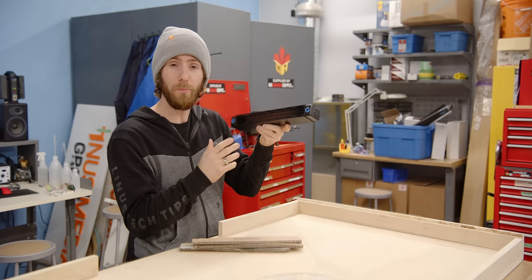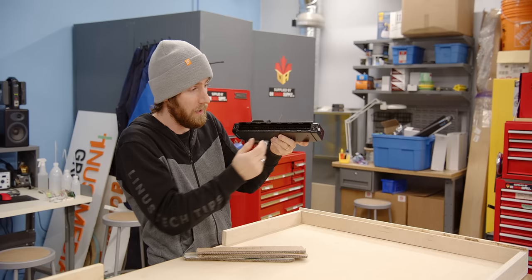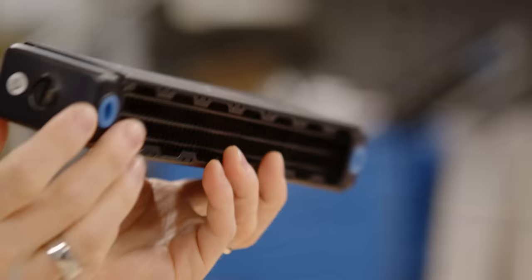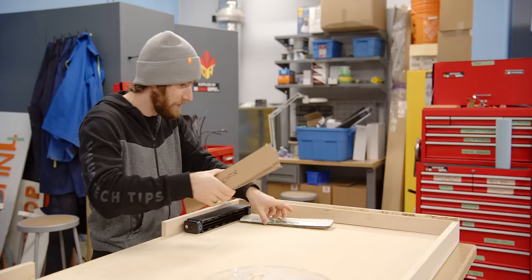These 1U radiators from Alphacool are super neat. They're actually designed for servers, but they've got some cool features that make them perfect for our use case as well. They've got the inlet and outlet on either side of the rad. You can chain them together in serial by using the end ports, or you can go in and out on one side. We're going to be lining the right side of the table.